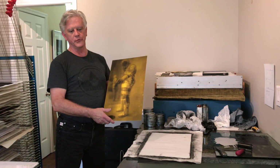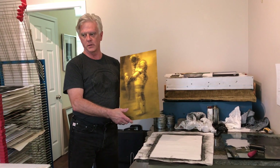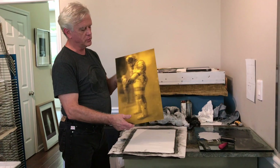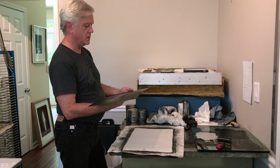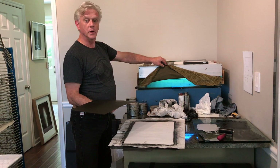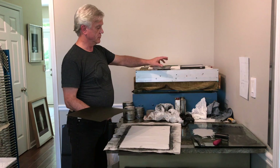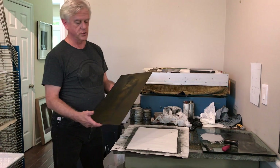Hi, I'm Jim Maxwell. This is the plate that I'm going to show you how it is printed on my etching press. It's a photogravure, photopolymer photogravure, which I had previously made by printing on the plate, exposing it in my little ultraviolet tanning bed for several minutes and hardening the plate after it was washed out.